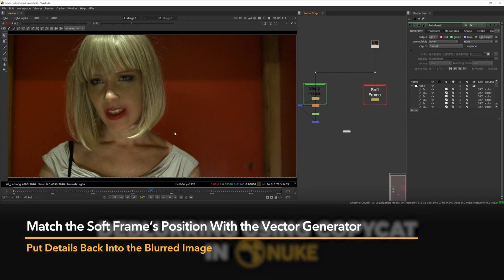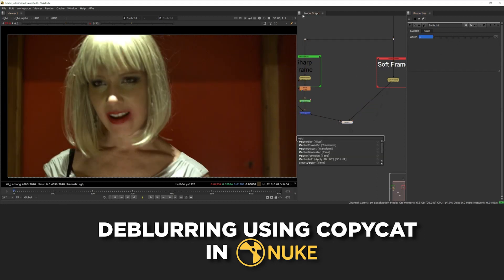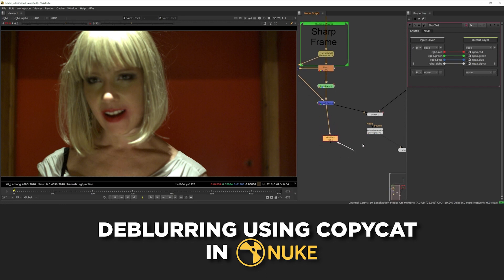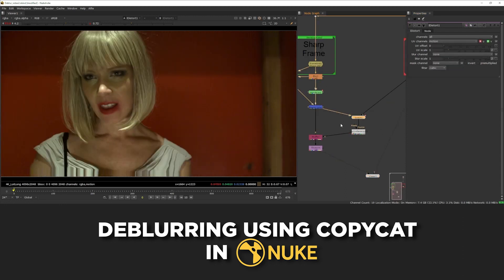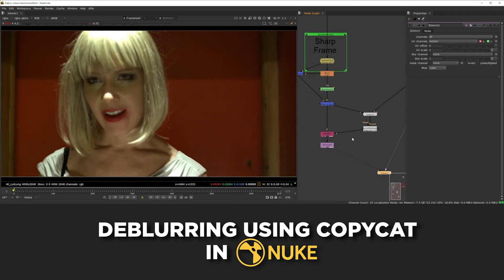Next we want to use the vector generator like before to warp this onto the soft image. I'm going to add a switch node first, connect the two together, then on frame 0 add a keyframe and go to frame 1 and add another keyframe switching it to input 1. Then add a vector generator and plug this in — we now have the forward and backward channels. I'll add a shuffle node, plug the B input into the sharp frame and the A input into the vector generator, then set the second input to A and change it from none to motion, which will copy the forward and backward channels into the stream. Set the second box to motion and copy across all of the channels.